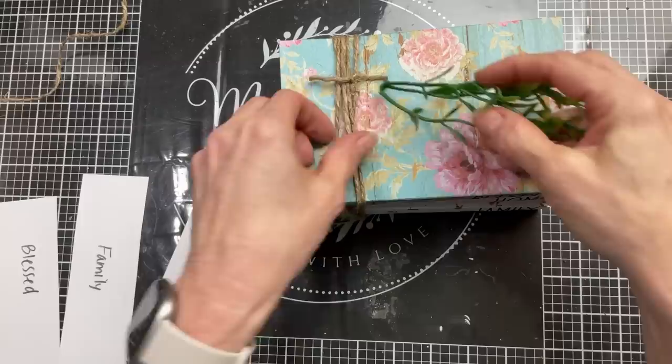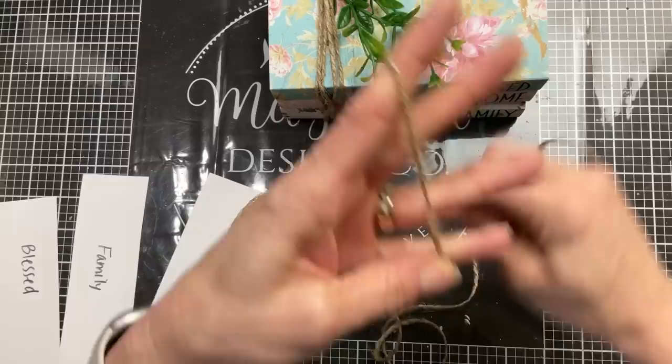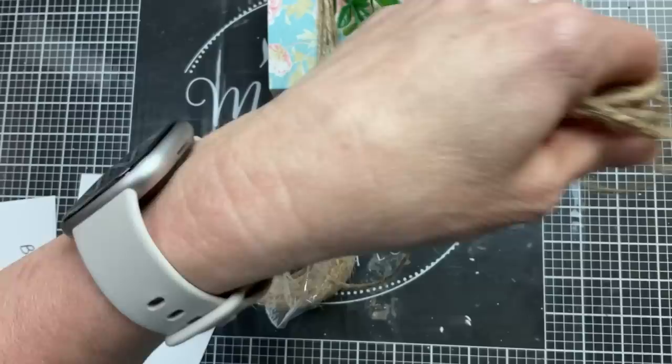Then to finish off my book stack, I'm just going to stick a little piece of faux greenery under here, and then I'm going to make a jute bow by wrapping some jute twine around my fingers about four times, and then cutting a smaller piece that we will tie in the center of this loop to make it into a bow.